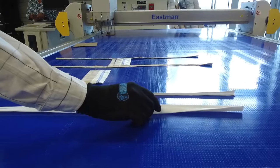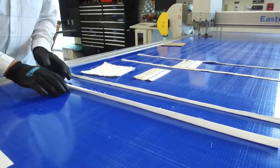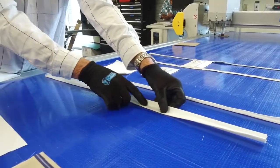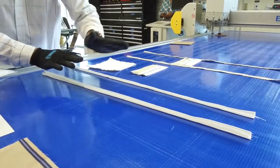You can see that when this is finished, there's no raw edges showing — they're all folded together. Now get those two done. Those are your straps.